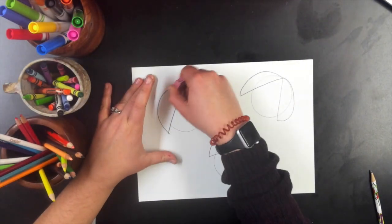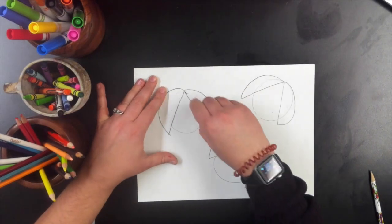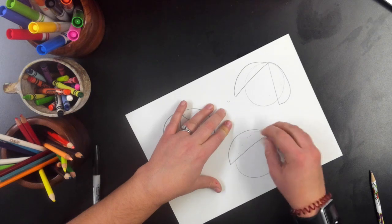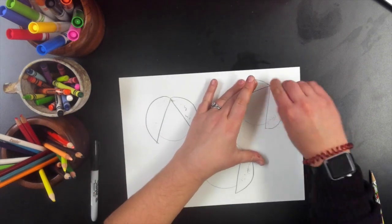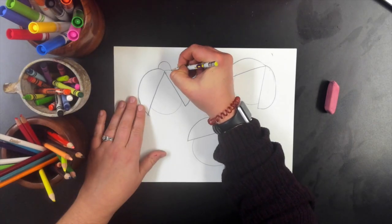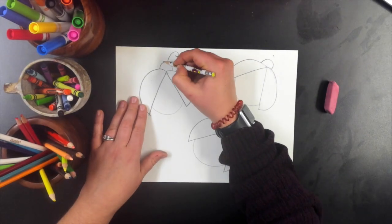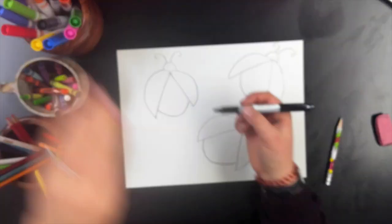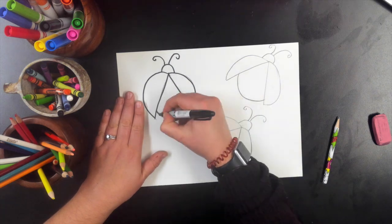Once we have your two half circles on every side, I did erase the circle lines that were inside of the wings because we don't need those. Next is the heads. The heads are also semi-circles with two curly lines for antennas. You could do a different kind of line if you want.